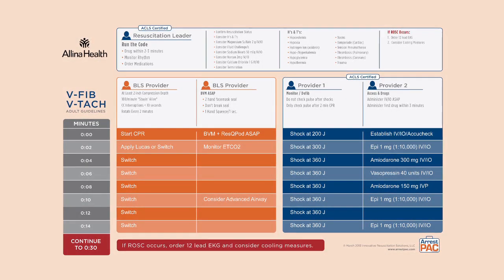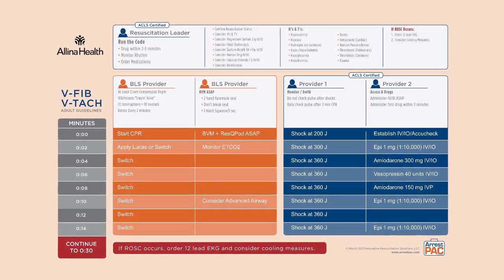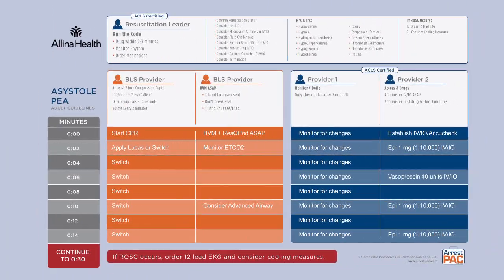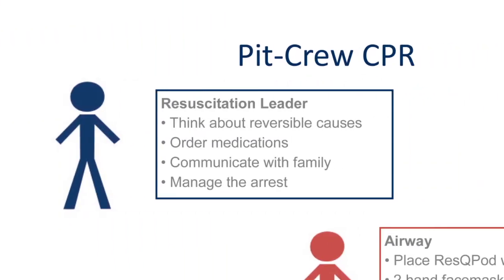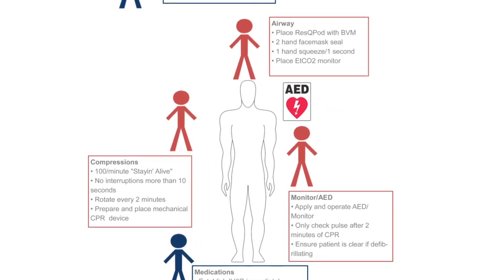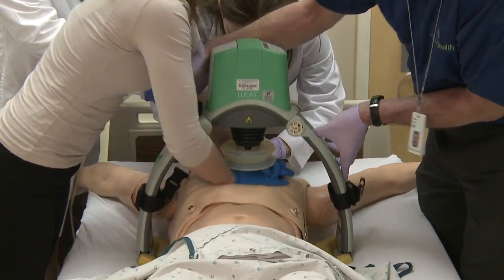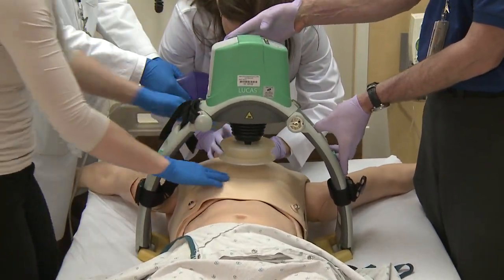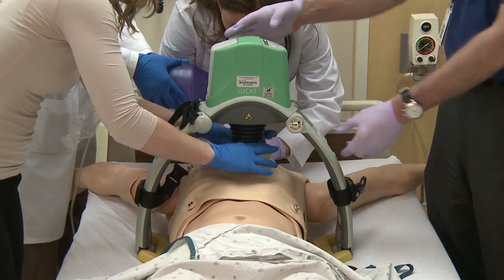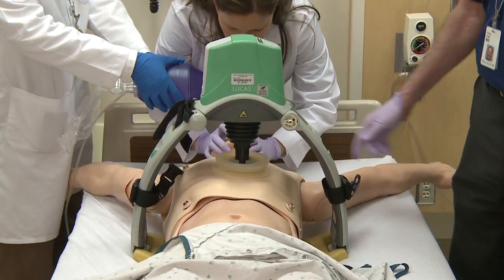We developed a pit crew CPR protocol card that lists all the specific duties in the correct time sequence. This has become the basis of how we're going to train in this pit crew CPR model. When this is done well, it's choreographed out well and everybody knows their position around the patient. And as you can see, especially with LUCAS CPR, we can do this with a very small number of people. We don't need 20 or 30 people in the room to perform good, high quality CPR.